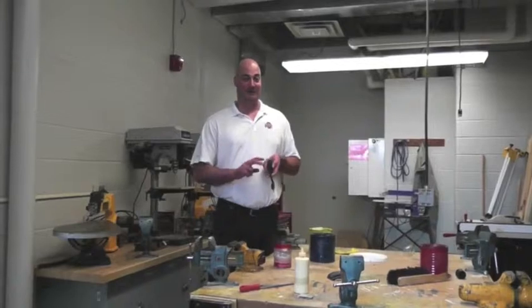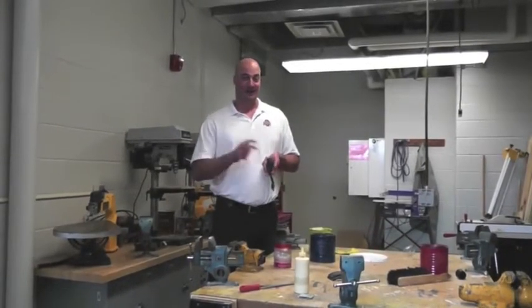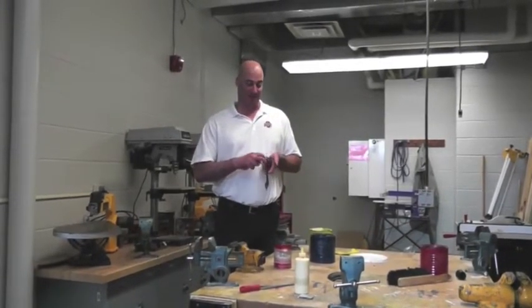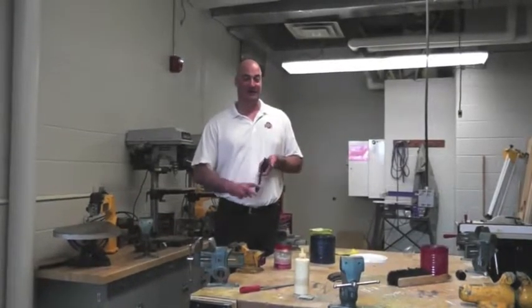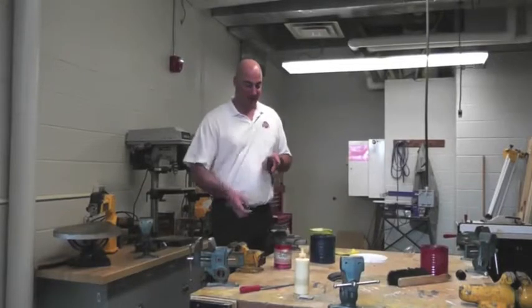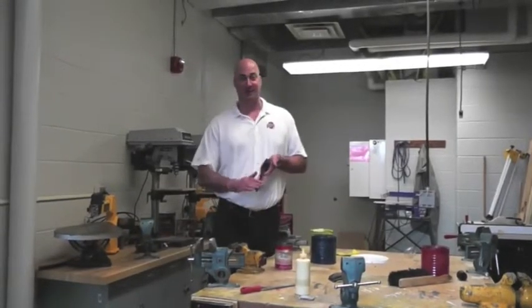Only steel wool after the first coat of paint. The second coat of paint will not soak into the wood grain anymore, and you should not have any rough surface after your first coat of paint. So again, only steel wool after the first coat of paint.